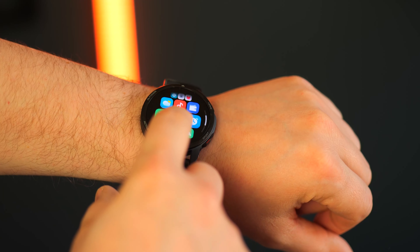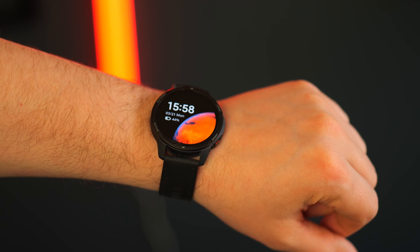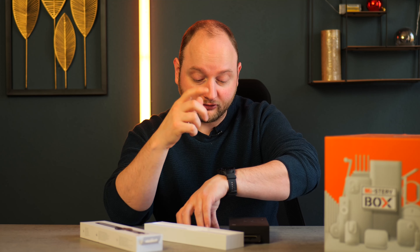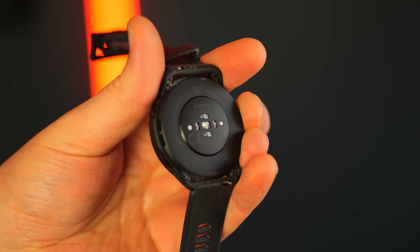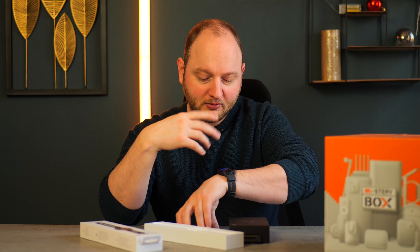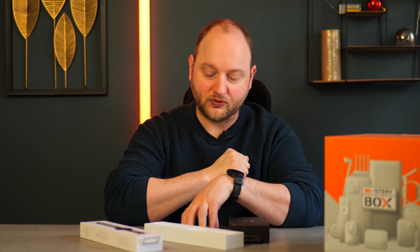If you do want to use it as your normal smartwatch, there are plenty of things here as well. You get your notifications, like you'd expect from a smartwatch. You get music control and phone control on it as well — so if you're being called, it will display that on your watch. Your calories will be showcased, your steps, everything that you need on a smartwatch is here. And it does come with some extra features, like the ability to control your camera with it as well.